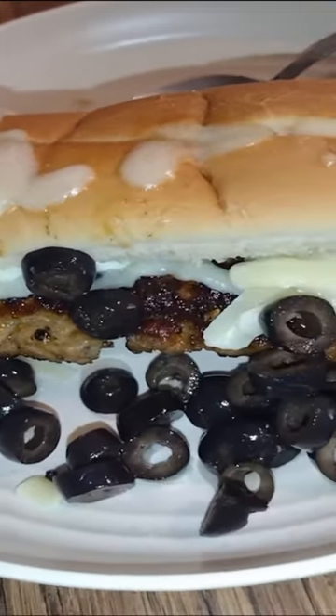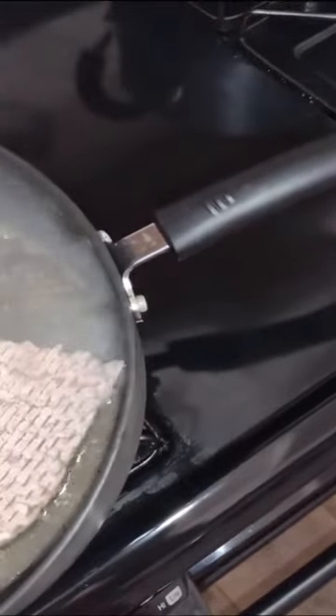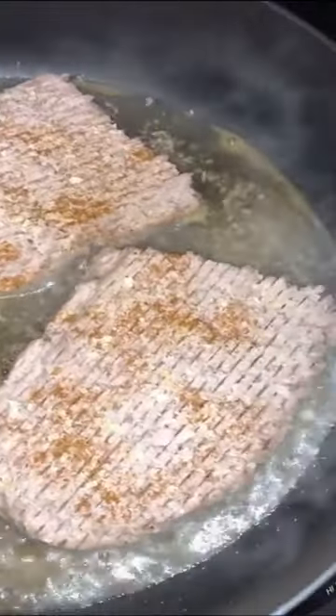Cincinnati style steak hoagie. In the au jus I'm going to fry it in, it has chili powder, paprika, chopped onion, salt, pepper, basil, margarine, thyme. It will absorb this au jus inside the patty and make it extra juicy and flavorful.